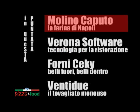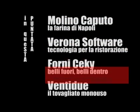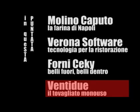In questa puntata di Pizzecut TV: Molino Caputo, la farina di Napoli. Verona Software, tecnologia per la ristorazione. Forni Ciechi, belli fuori, belli dentro. 22, il tovagliato monouso.